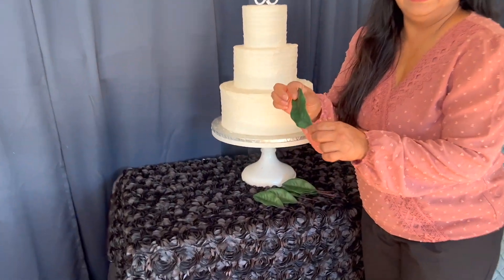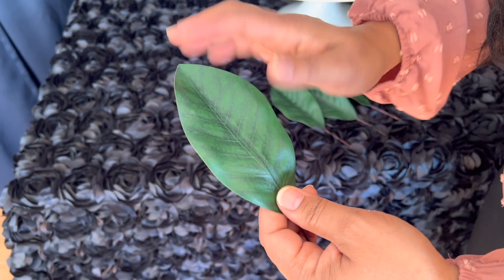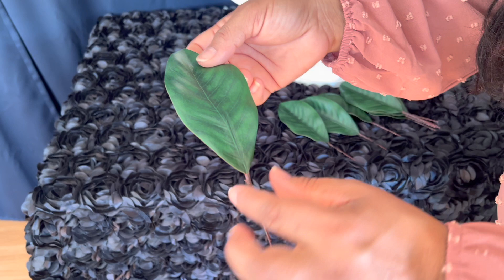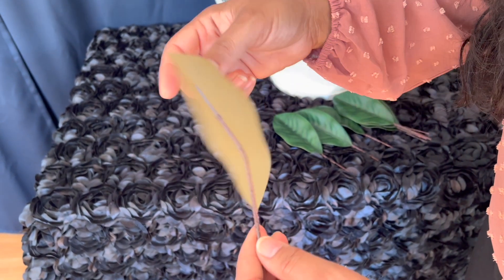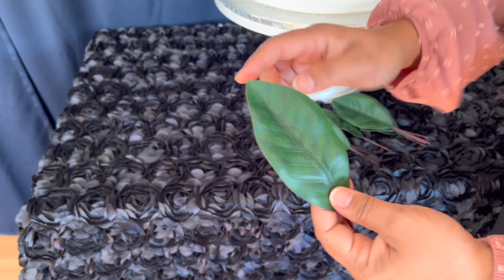These are the magnolia leaves — they are silk leaves, which is really nice. I love the color and the detailing, how the veins and everything looks. It has a nice little stem over here as well, and this is how the back part looks. I really love the green color.